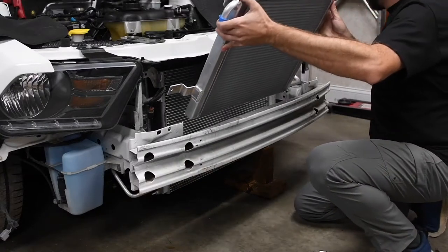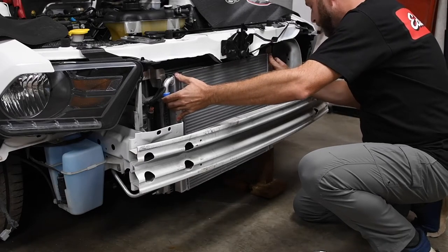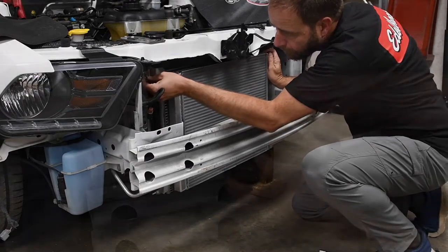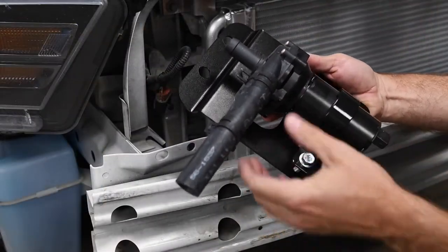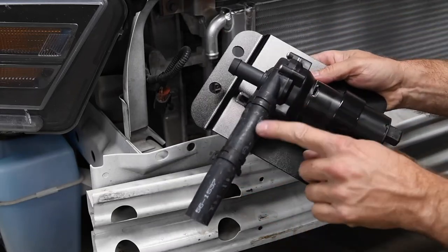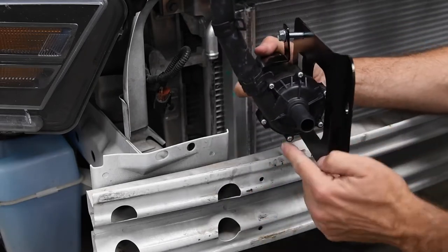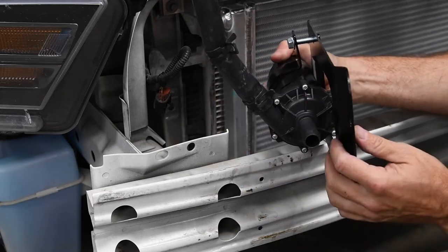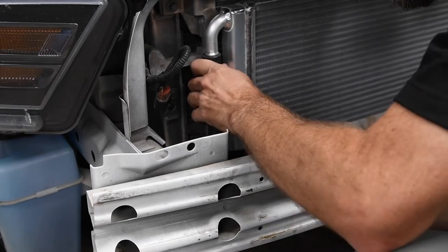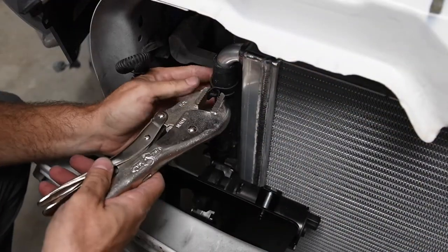Next, we carefully slid the supplied intercooler heat exchanger into position behind the bumper and fastened it to the radiator using the four AC condenser bolts. We loosely set up the intercooler pump assembly on the bracket to allow for some adjustment after installation. We pre-installed the spring hose clamps on the outlet hose — note how the outlet hose faces up and away from the pump. We slipped the pump assembly behind the front bumper and connected the hose to the heat exchanger. With the pump bracket installed, we slipped the supplied spring clamp into place.